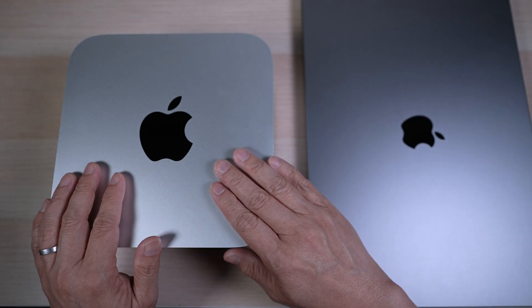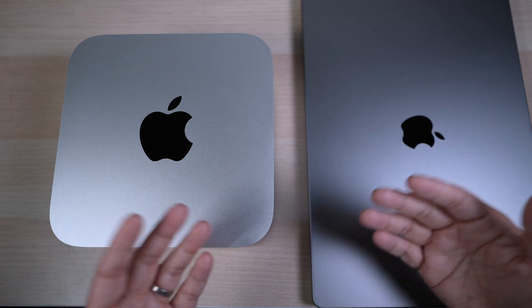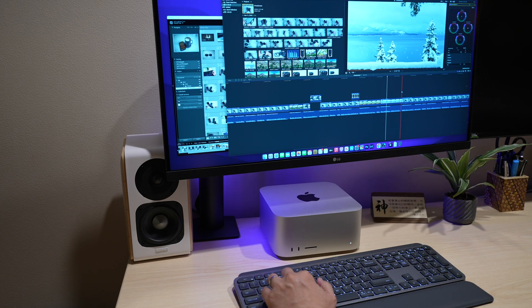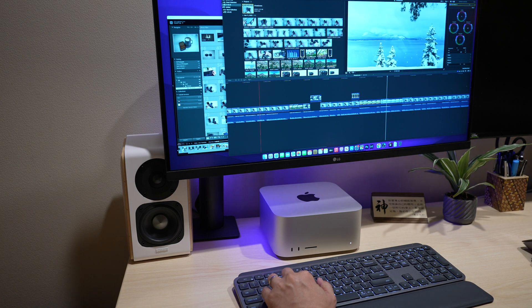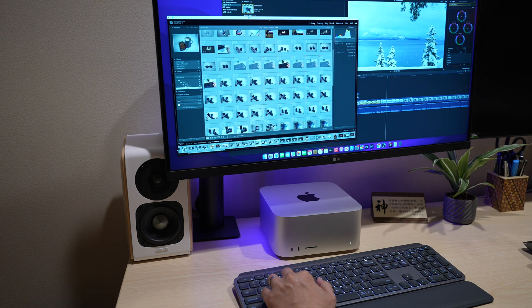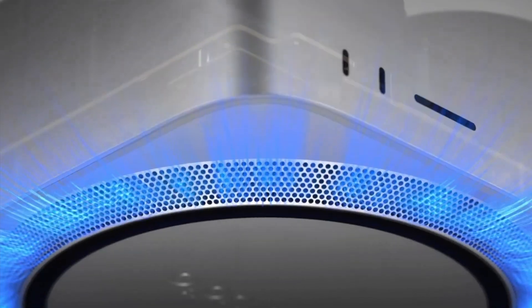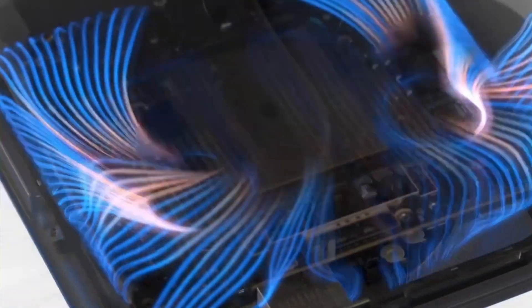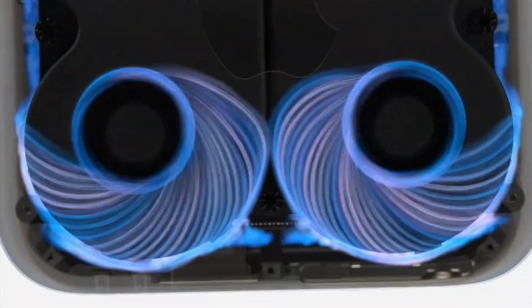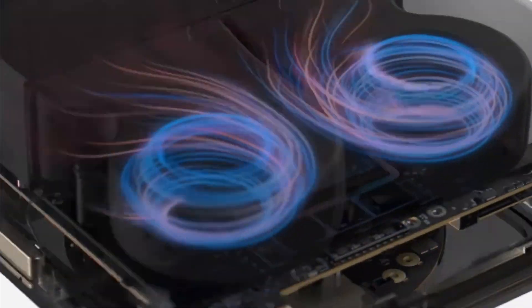Since this Mac Studio and my 16-inch MacBook Pro have the same config, and my day-to-day workloads — photo and video editing — don't come close to pushing the performance limit on these amazing machines, I haven't seen a performance difference between the two. The Mac Studio does have much better thermal headroom, being a desktop with bigger heat sinks and fans. I'm sure it'll perform faster, longer, if I eventually have workloads that can push these machines to the limit. But for now, they work the same for me.